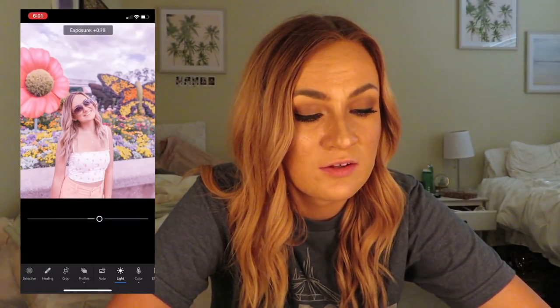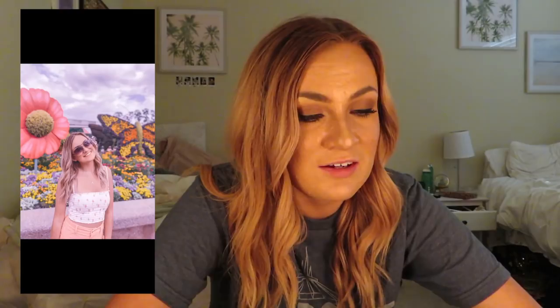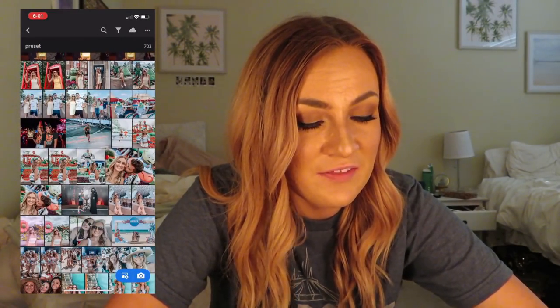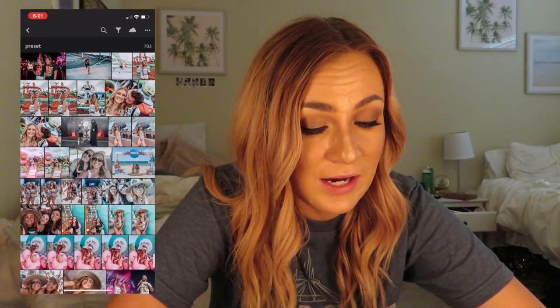The exposure is all the way up on one, so you can move it down. It's very cloudy in this photo so maybe this isn't the best one to use, but that's what it looks like. I still think it looks really good — it is very different and that's why I like it so much.